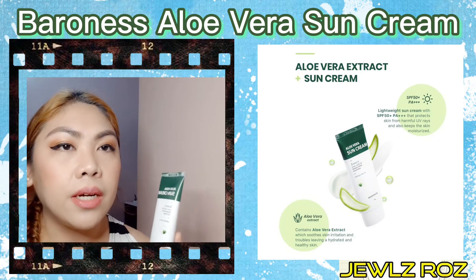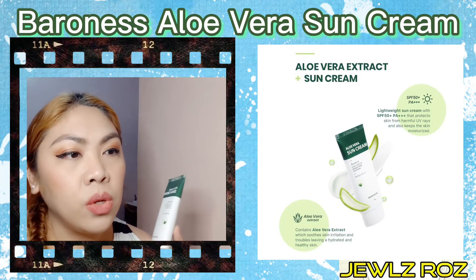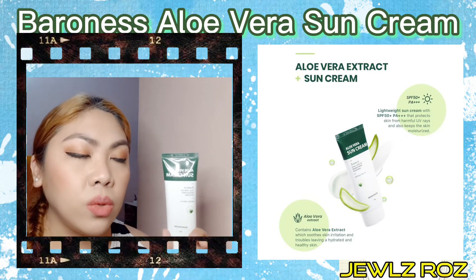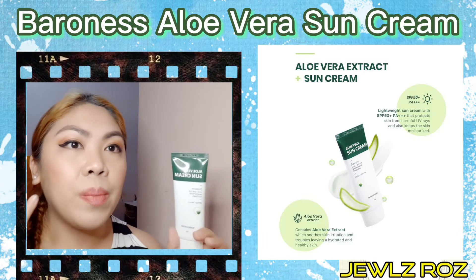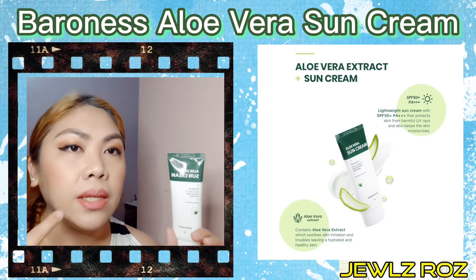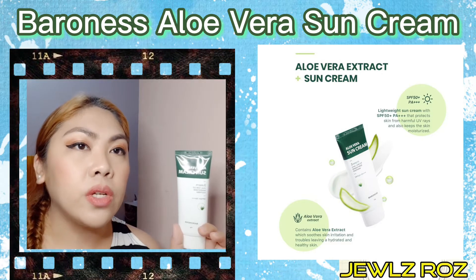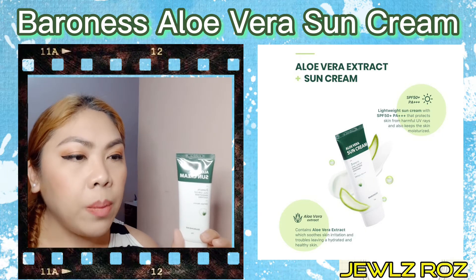Pigi na natin agad ng some of my thoughts or experience about the product. So, yung as a sun cream, okay siya kasi very mild yung scent niya. Tapos, matipid pa siyang gamitin. Kung nakita nyo kung paano ko ginamit, maglagay ka lang ng little amount or moderate amount para for sun protection, tapos spread mo lang siya sa face.